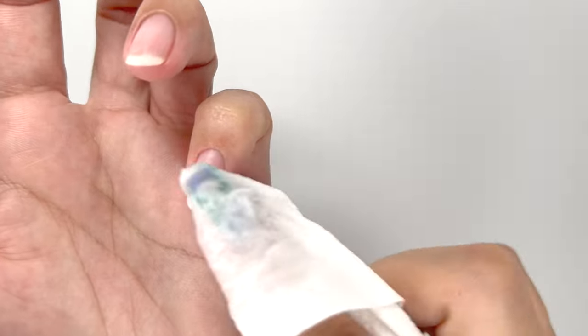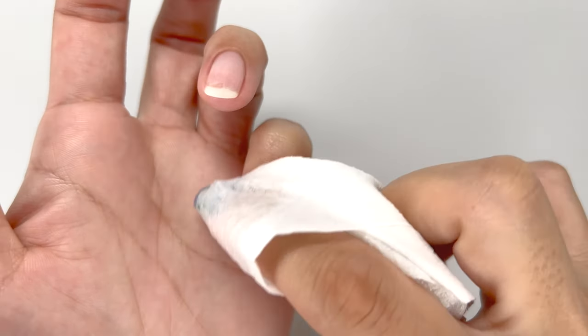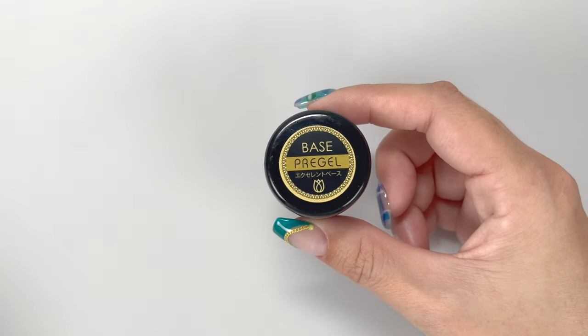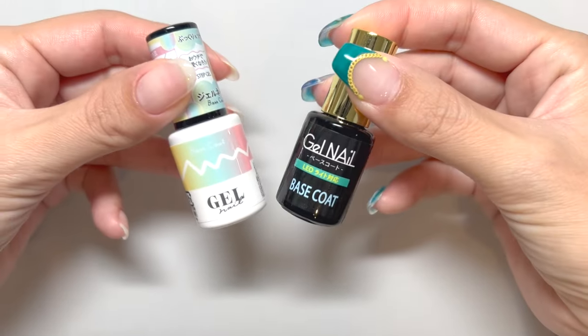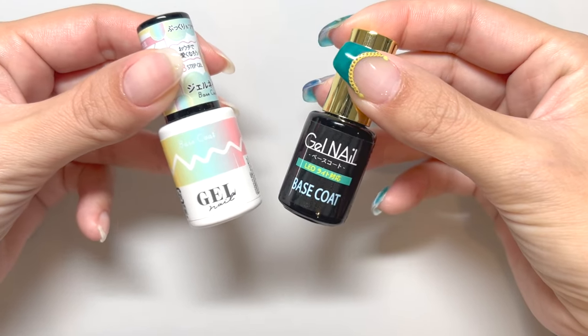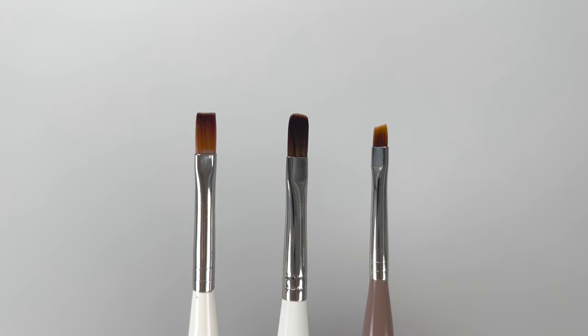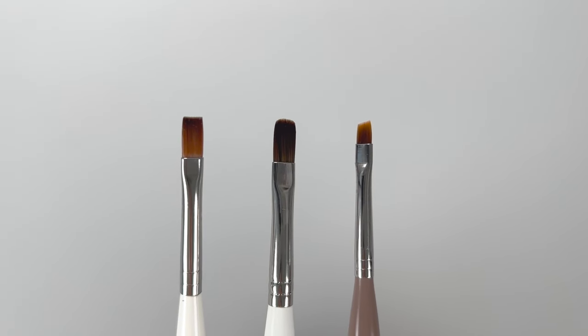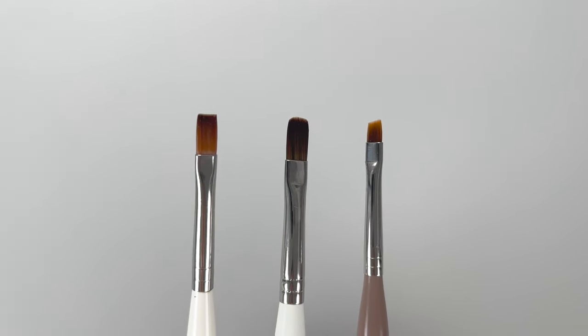Primer also enhances the adhesion of the gel, so if you experience lifting often, I suggest giving it a go. Next, let's prepare the base gel. Any base gel you have is fine, and any brush shape is suitable. I suggest using a brush that you find easy to work with.